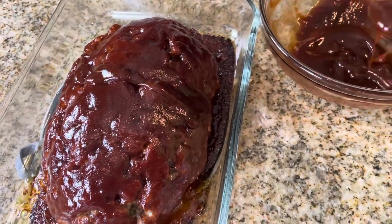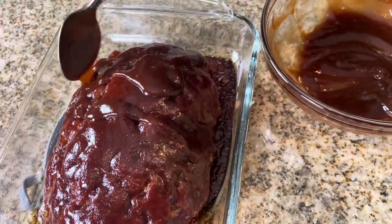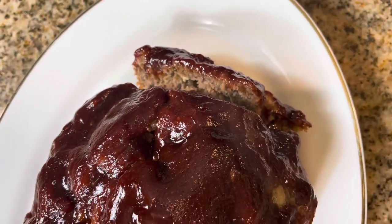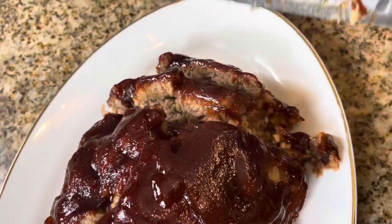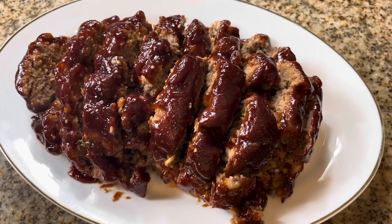Now, if you love sauce, don't put it all on there — save some so that you can drizzle it over when you plate your food. This meatloaf is done. It has cooked a total of about 70 minutes at 350, and now I'm just cutting into it so that we can go ahead and get this plated.